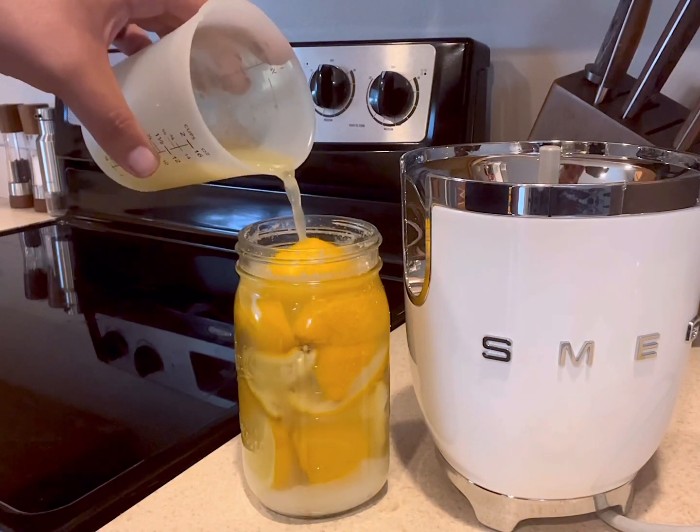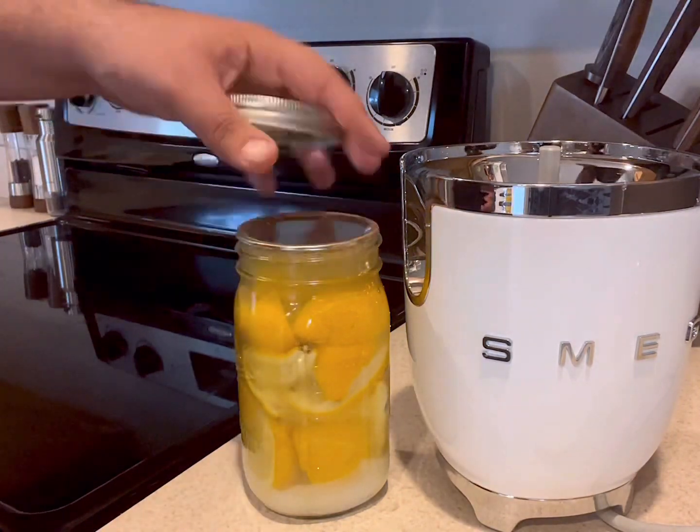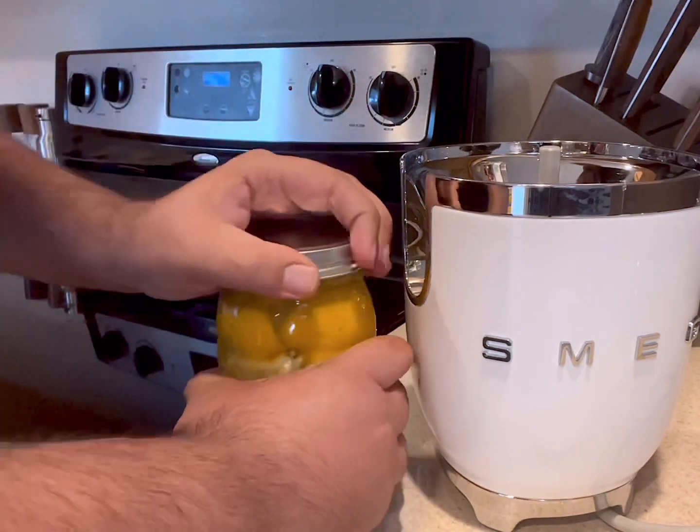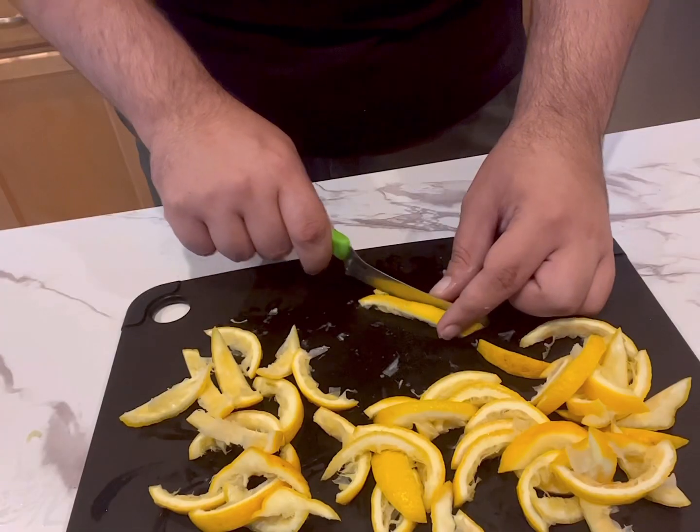Put the lid on the jar tightly, give it a little shake, and then put it in the fridge for 10 days. After about 10 days, your lemons should be ready to use for any kind of recipe.